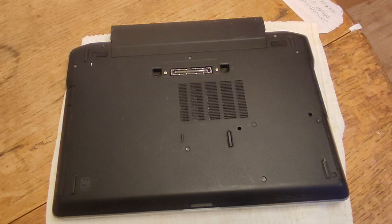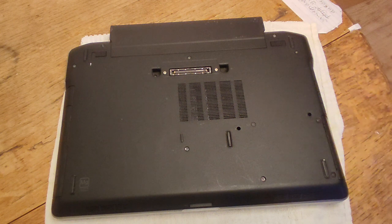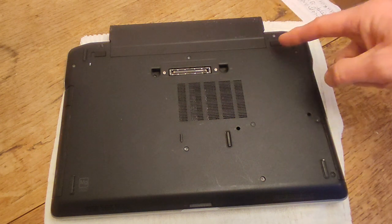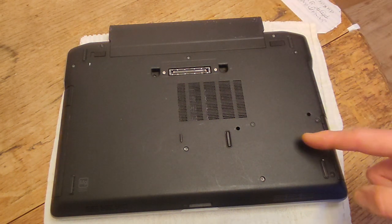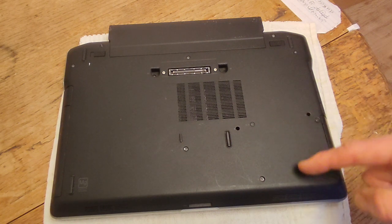To get access to the RAM in order to check it or to replace it is quite involved. It requires several steps or pieces of hardware to take out. The first thing to take out is going to be the battery which is up here at the back. Then after that we're going to have to take out the hard disk drive which is here and it's got four screws here.